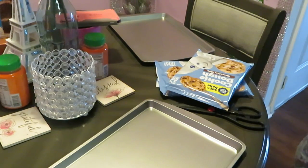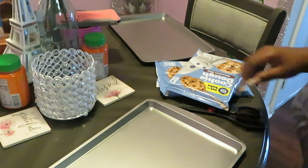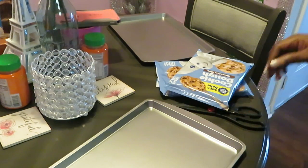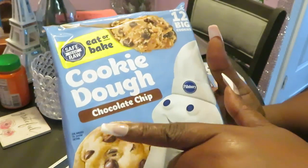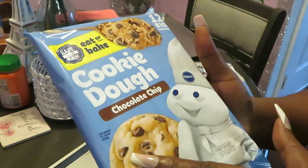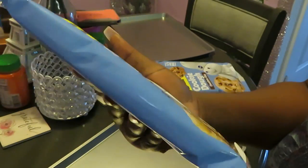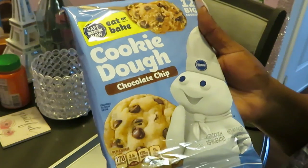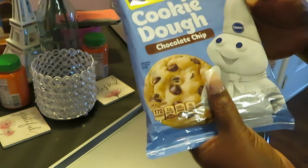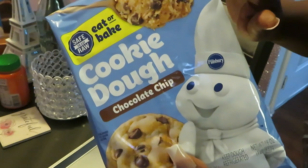Hey guys, it is Arika Misha and today we're doing some bacon — not bacon, but baking! I have cooked the Pillsbury cookie dough chocolate chip cookies. I'm sure I've cooked these on my channel before, but it doesn't matter, we're cooking them again because I'm just showing y'all how I'm always cooking and what I'm cooking.